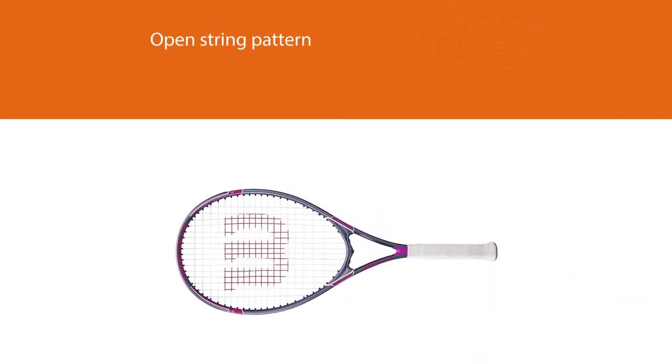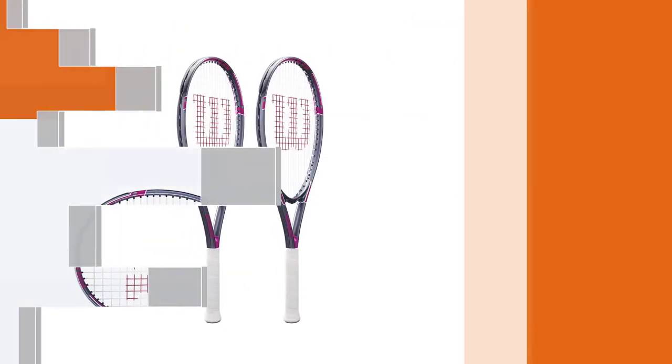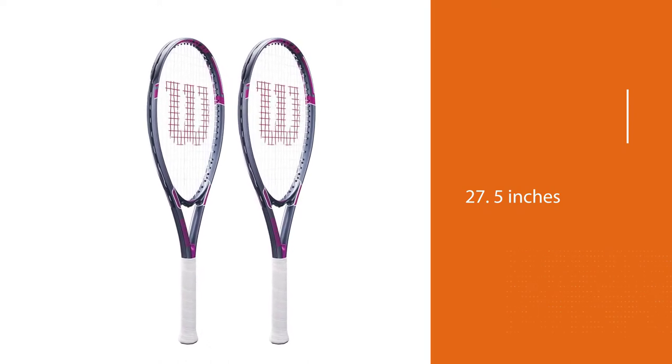At 27.5 inches, this racket provides additional leverage and more reach than a standard length racket, without impeding reaction to balls hit close to the body.